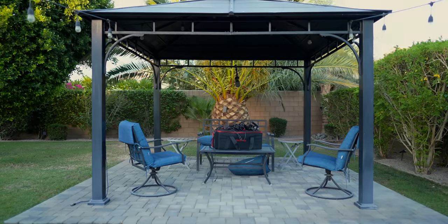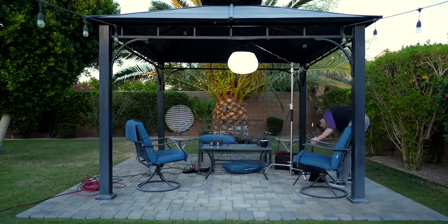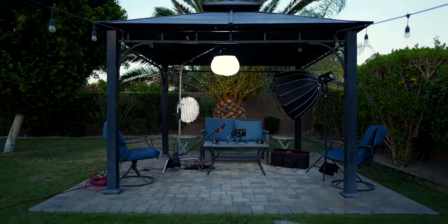Searching for the right video lights can quickly feel confusing and overwhelming. Options and price ranges are practically infinite. But good lighting is incredibly important, in some cases having a bigger impact on your video than your camera.